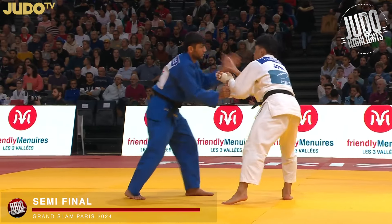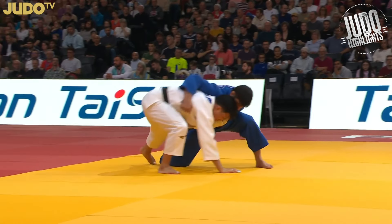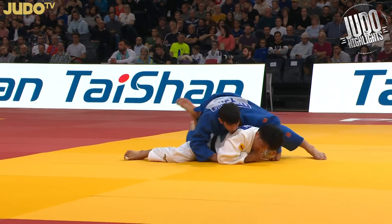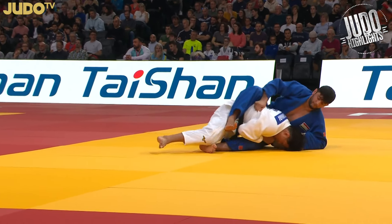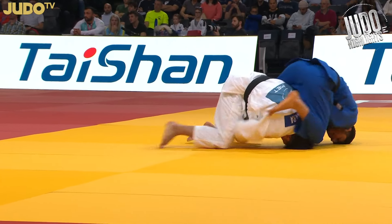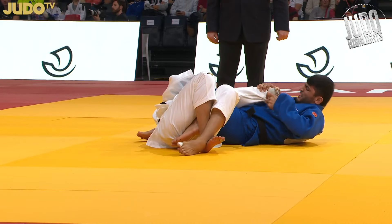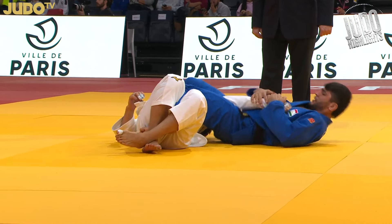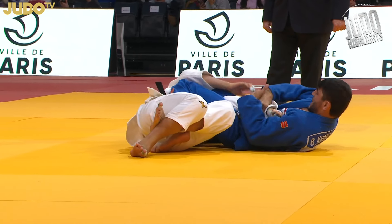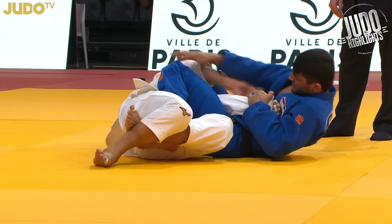Semifinal now, and you'll see a little bit more variation in his techniques. Not only is he doing a lot of Ashiwaza — Uchimata, Ochigari, Osotogari — we've seen him get scores with all three of those techniques, but also the Katsugiwaza, those shoulder throws as well. And look at this — his arm gets pretty extended here, but he doesn't tap. He manages to get out of it.